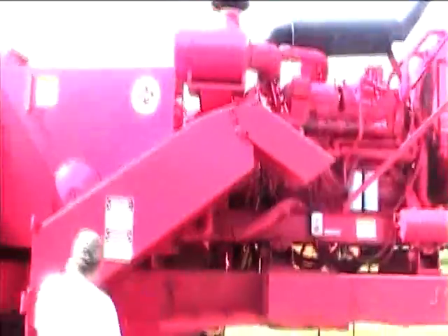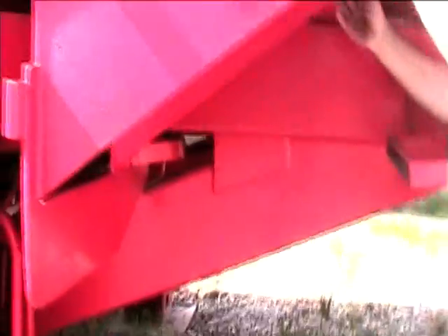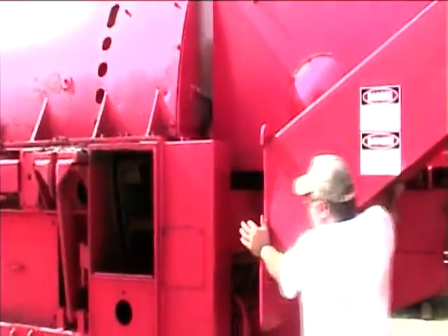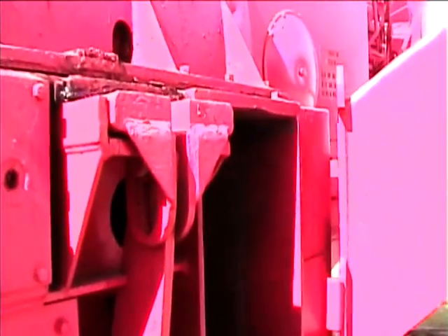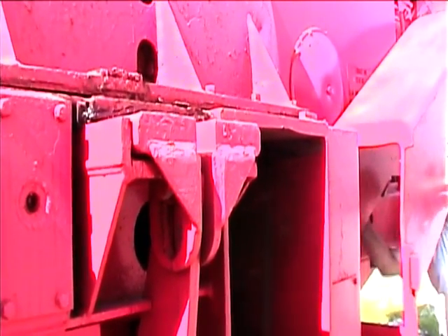This is the discharge chute. It has a lock up in here and a locking pin over here. Right here next to the discharge chute is the anvil. It's easy to keep larger items from getting stuck on the drum.